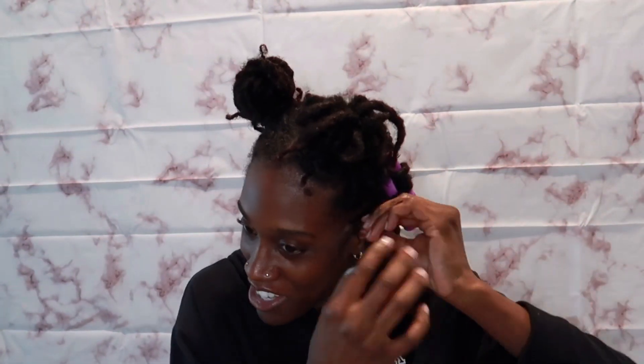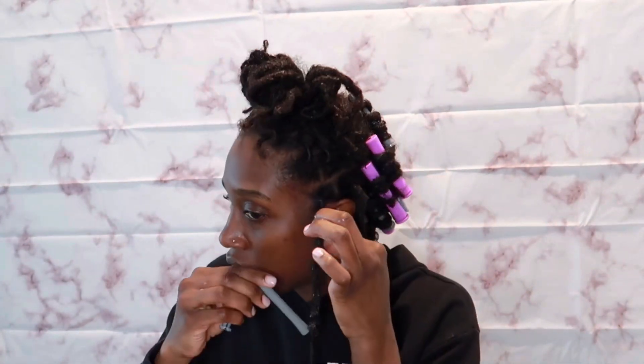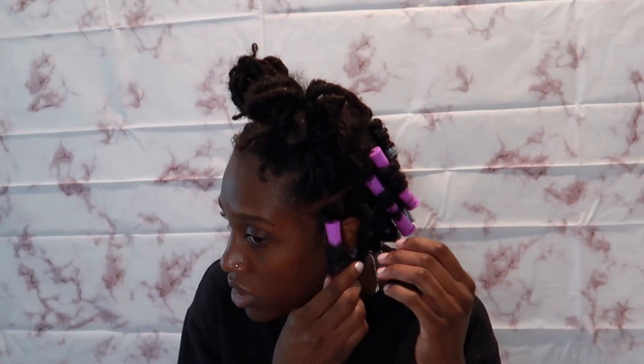Then I act like I'm going to do a retwist, especially for the front so it can be nice and crisp. I'll use the purple rod and just wrap it around. Sometimes I add a rubber band because the ends can be loose, so I'll add a rubber band before I close it to help secure it and then I just attach it like so. That was supposed to be tighter than that but you see what I was trying to do.